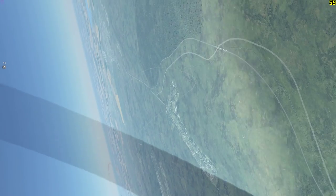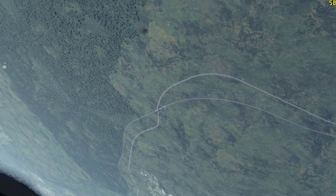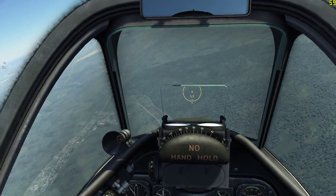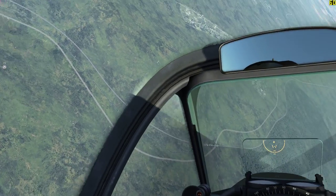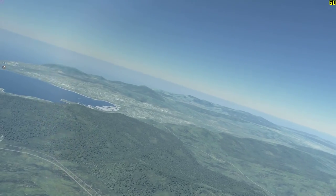Here it wasn't so bad because I entered the manoeuvre before I started moving my eyeline, so I knew where the aircraft was going. I was going into a vertical position and could expect to see the aircraft coming back down. But this is really just an issue with head tracking or eye tracking and getting used to that in game.